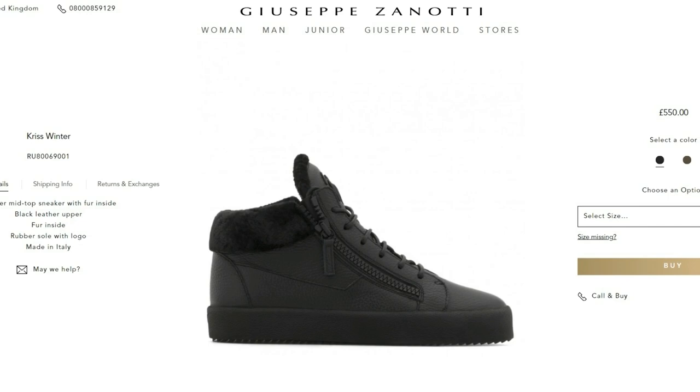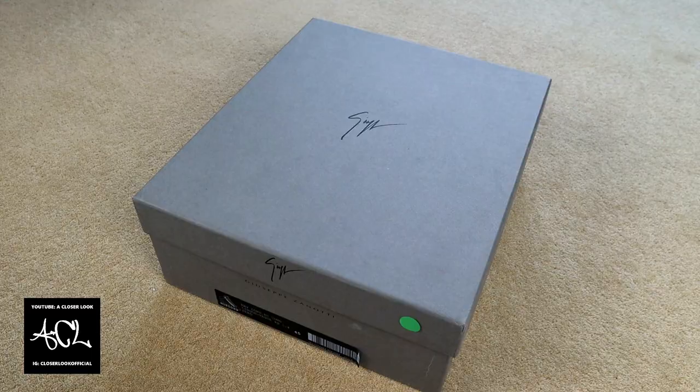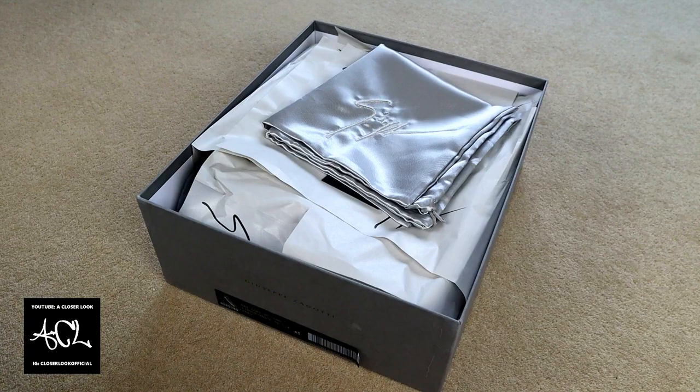Starting off with the basics, they retail for £550 but at the moment you can find them on sale for half of that at £275. They come packaged in pretty much the same way as most other luxury shoes, so in the box you'll find a dust bag and the usual paper padding.